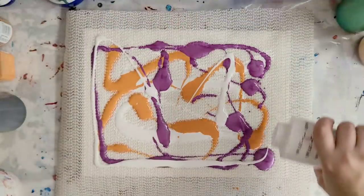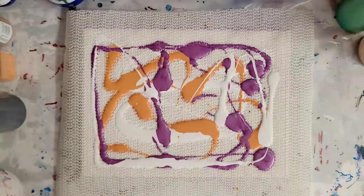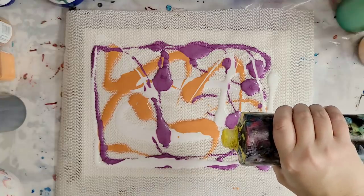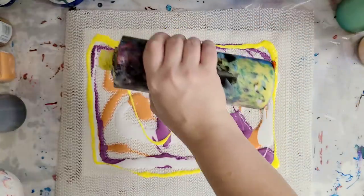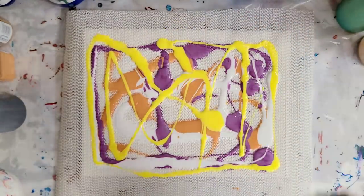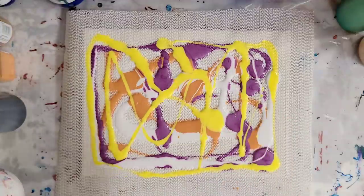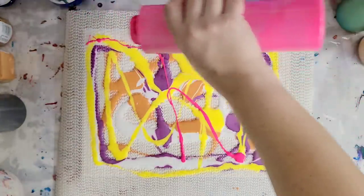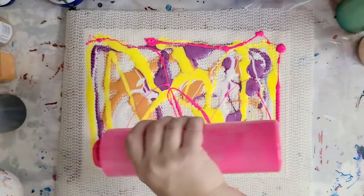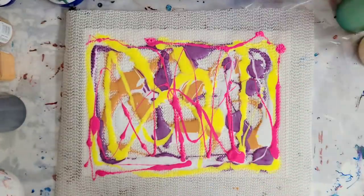Somewhere here I have yellow too. I think I want to go with warm colors here. There's my yellow. I've decided I'm going to try to kill two birds with one stone — I'm going to do a dip on top of it, which will hopefully help the paint go through. Then we'll peel this off and see what we have underneath. A little of the neon hot pink there.